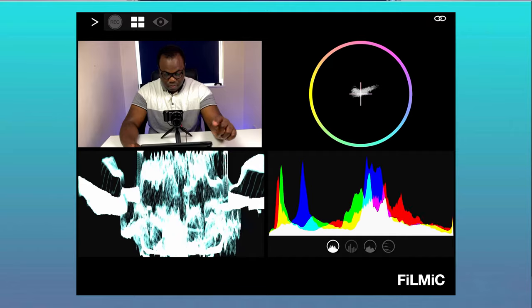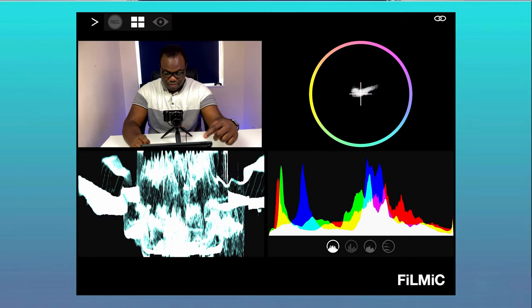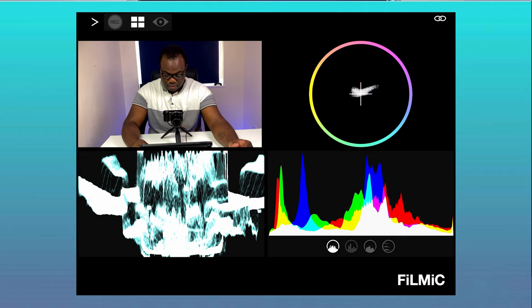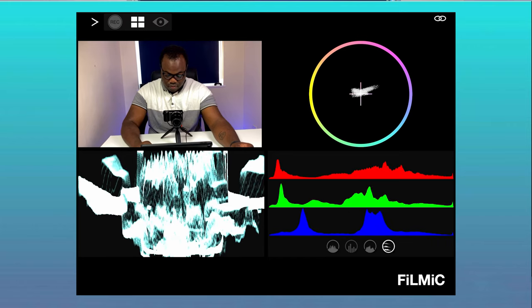The second mode is monitor, which gives you a professional-like live analysis of your current live view, with access to the live view, waveform monitor, vectorscope, and one of four selectable histograms: luminance, zone, RGB channel, and RGB composite. All very useful analysis features if you're into that in-depth analysis of your video production.